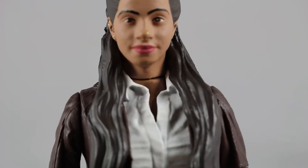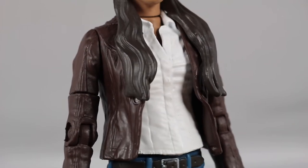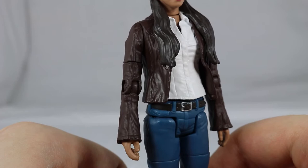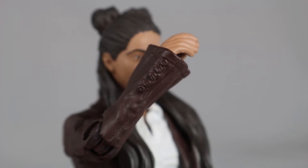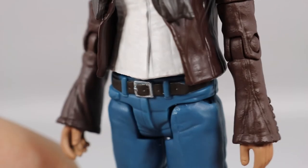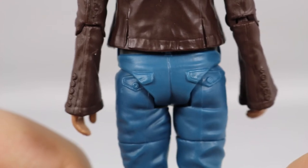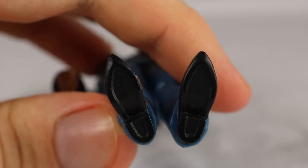Moving down you can see that horrendous neck joint. Her white top features some creasing and wrinkling effect and detail for the unbuttoned collar and the button line going down the middle. Her brown jacket features creasing, wrinkling and indentations to represent stitching lines. Her arms, covered by the jacket, continue the creasing effect, and sculpted buttons can be seen on her cuffs. Her hands are sculpted well, showing individual fingers, thumbs and even nails. Moving further down you can see the brown belt with the silver belt buckle, blue trousers with pocket detail, and finally brown boots at the bottom with nothing underneath, which is very surprising.